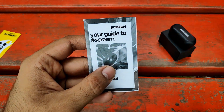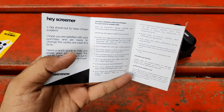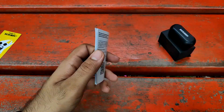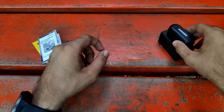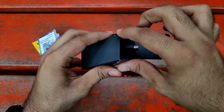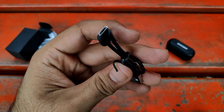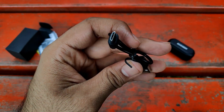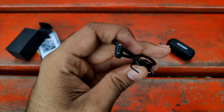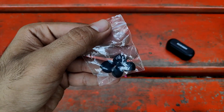Apart from that, you will be getting the user manual — go through it to see all instructions and specifications of these earbuds. Inside the small black box, you will be getting a Micro USB cable for charging purposes. And apart from this, you will be getting some extra pairs of eartips that you can use accordingly.